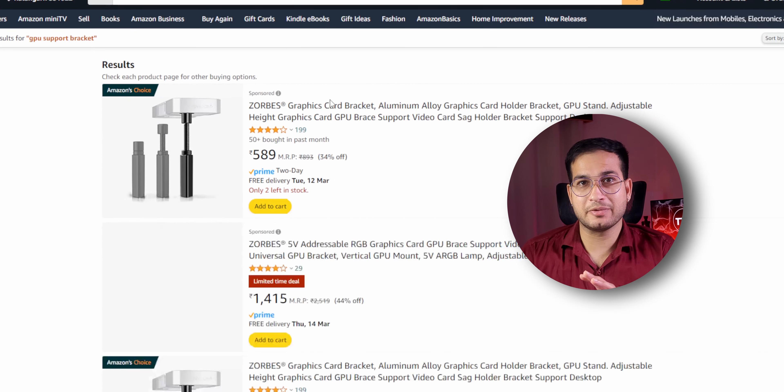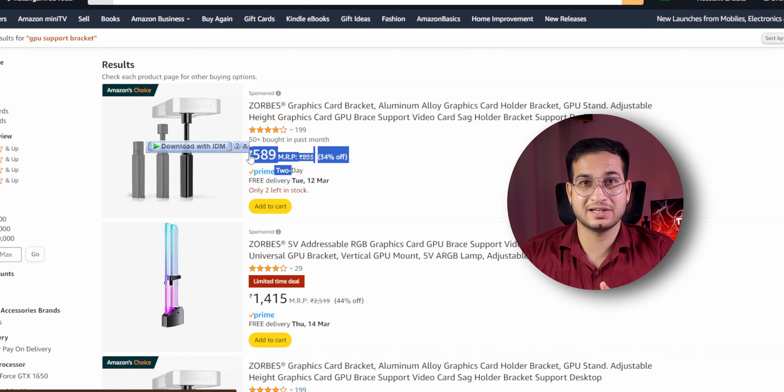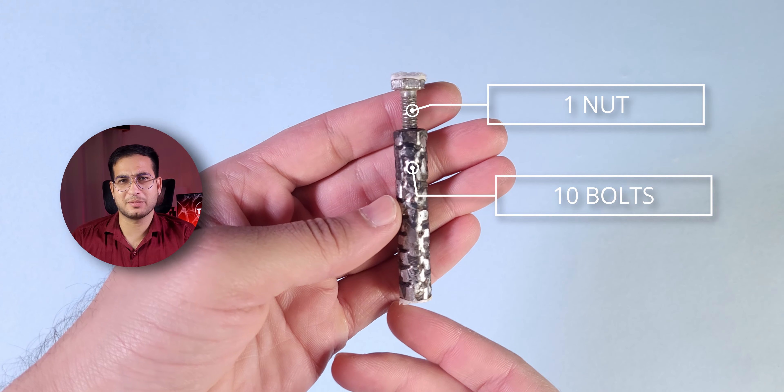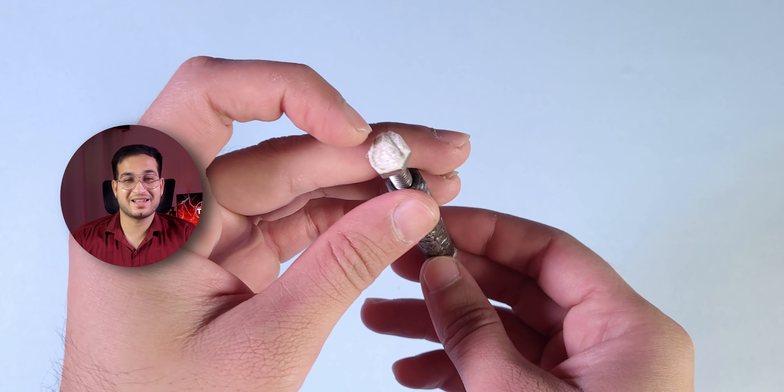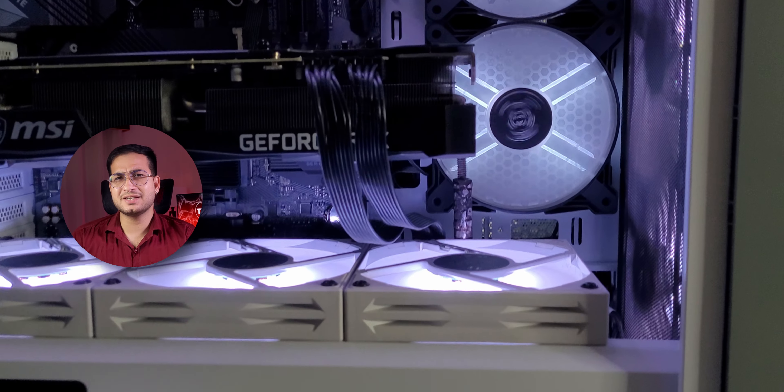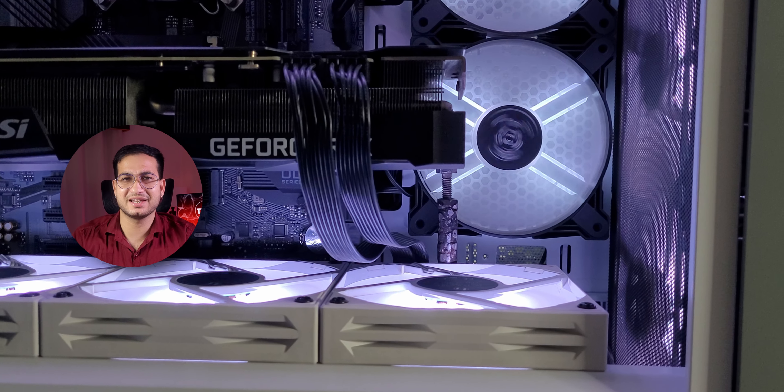Also, I have an RTX 3090 and it's heavy, so GPU sag is a concern. Looking around on Amazon, I found various GPU sag brackets but instead went to a local hardware shop and got nuts and bolts — 1 nut and bolt for 10 volts, roughly 20–50 rupees total, about 70 rupees — and used them to build a support. It looks hideous but it gets the job done. The PC case serves its purpose too.